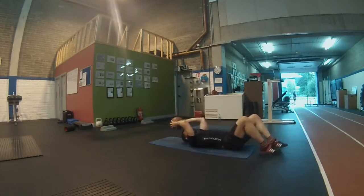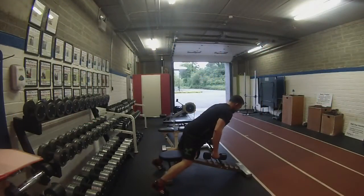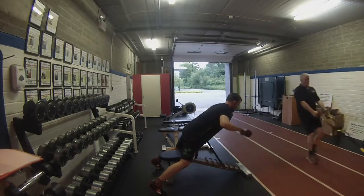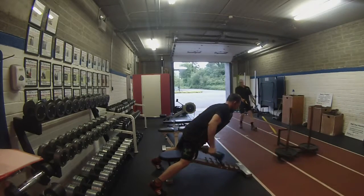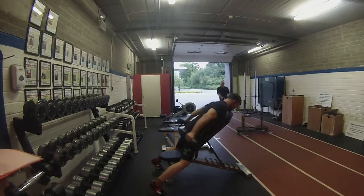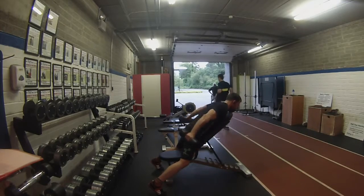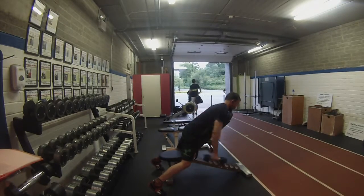Then we're moving to the next accessory movement — tricep extensions, or 'serano tricep extensions' as it's written on my program. I'm not sure where the 'serano' comes from — if anybody knows, please leave a comment below. Basically, you're hyperextending at the back and rotating the dumbbells to attack all parts of the triceps by slightly varying the movement, turning inwards and outwards.